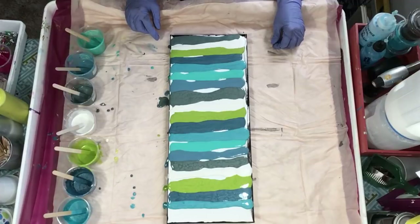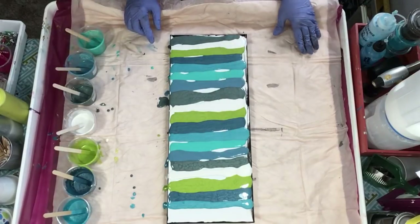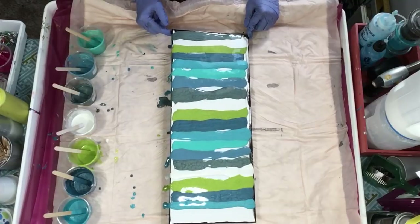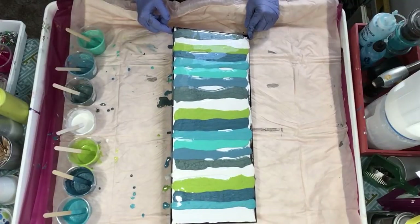I'm not going to fill the spots in this time either, because I think that was a problem. I am going to tip side to side to get the color to go over.